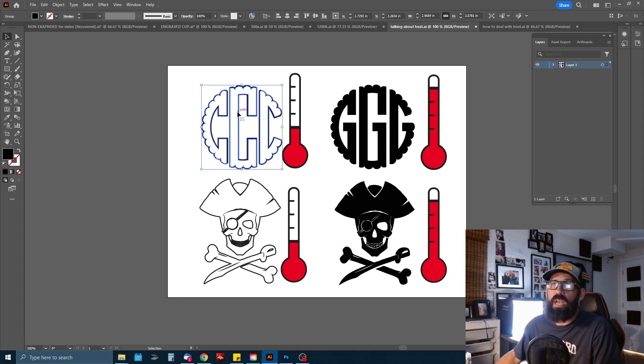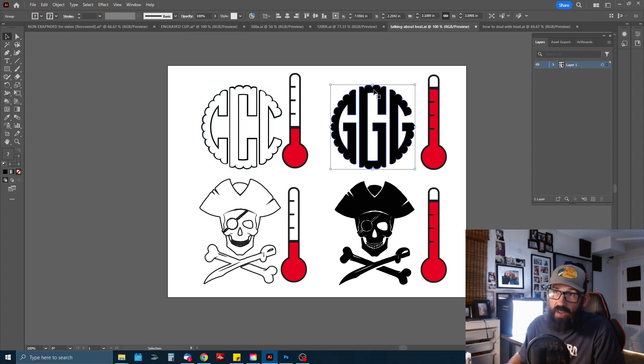If the customer wants a filled logo, keep in mind the laser will be going back and forth many times over the same area, creating a lot of heat on the glass. Logos with thin lines produce much less heat, while logos with a lot of fill will produce quite a bit. I'm not saying you can't do fill logos — you just need to be mindful that big fill logos are going to generate a lot of heat, but there are ways to deal with it.